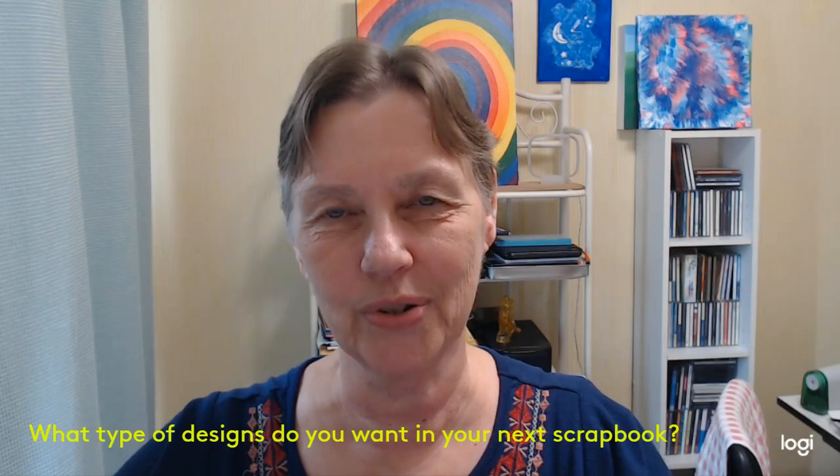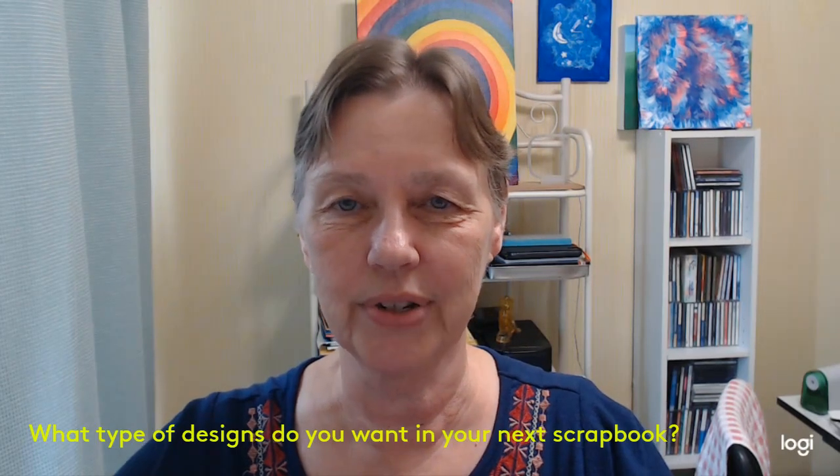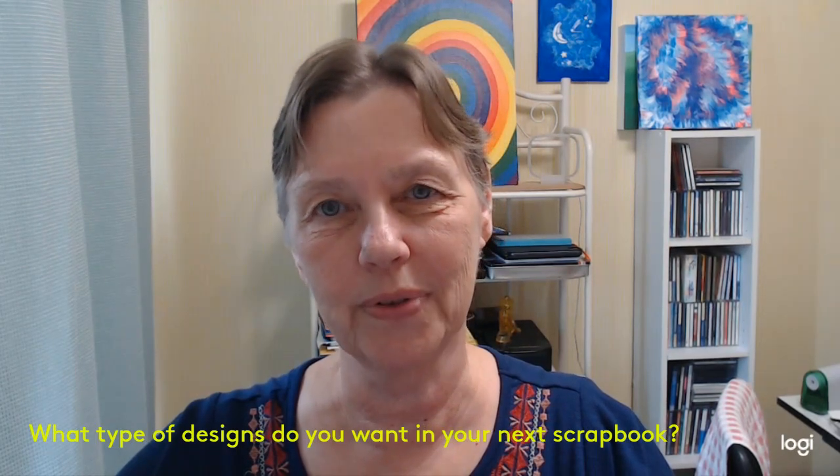Hi, Cheryl Patton here from Cheryl's Art on Zazzle. I'm here to let you know that I'm branching out into designing paper for scrapbooks.